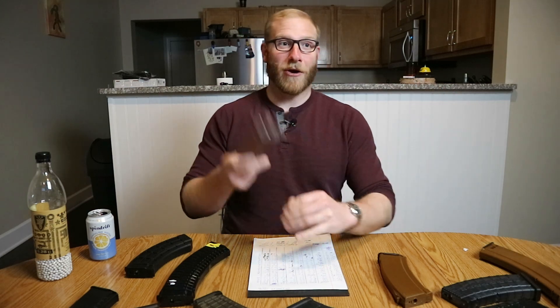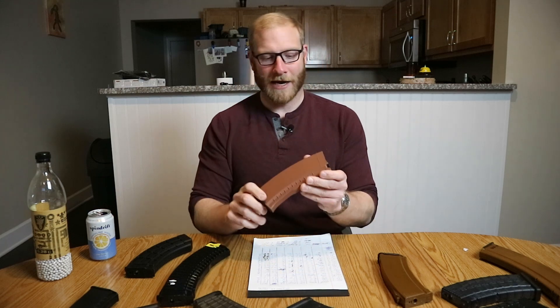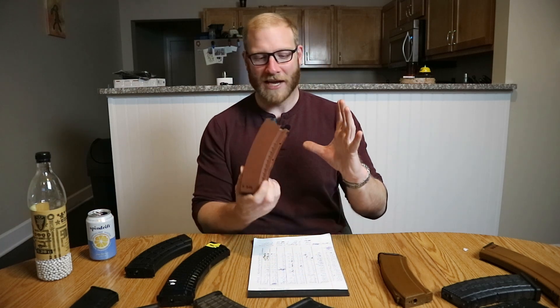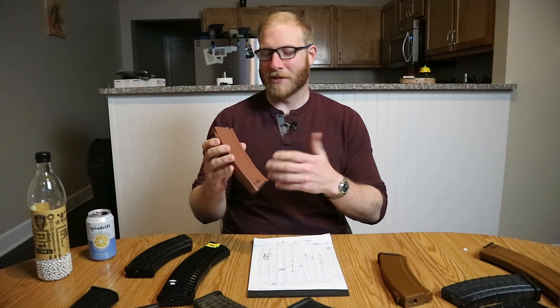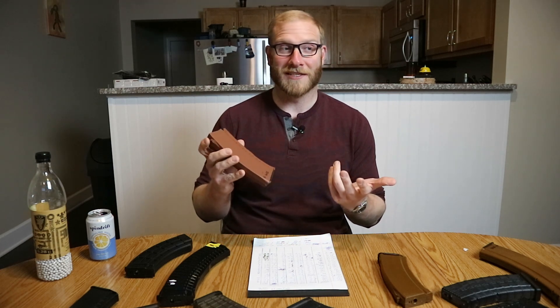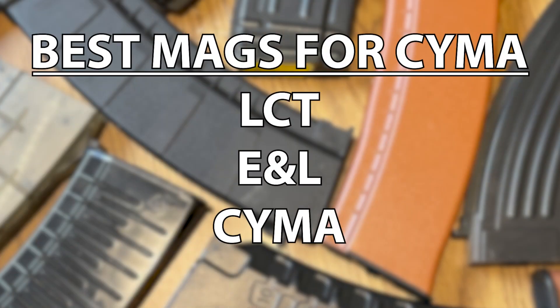The other magazine that did not work with the Syma — and I'm just going to single this magazine out because it didn't work with anything — was this G&G polymer AK mag. This polymer AK mag just worked with nothing. We think it's a proprietary spec for a series of guns that G&G made. It was listed as an AK mid cap, we bought it, and it worked with nothing — not even the G&G that we had in the test.